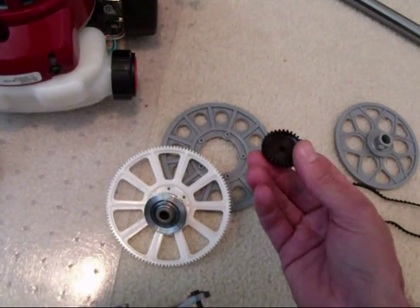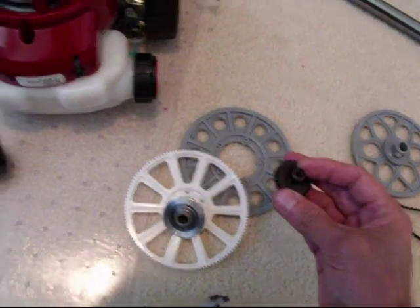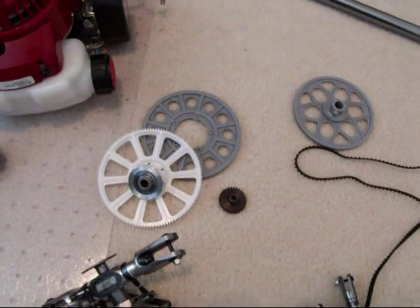The pinion needs to be much larger in diameter than it would be for a nitro engine because the weed eater engine only turns about 6,500 RPM. So I need to gear that up in order to maintain the same head speed.